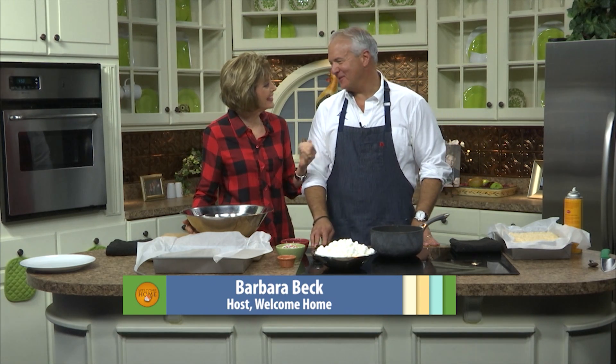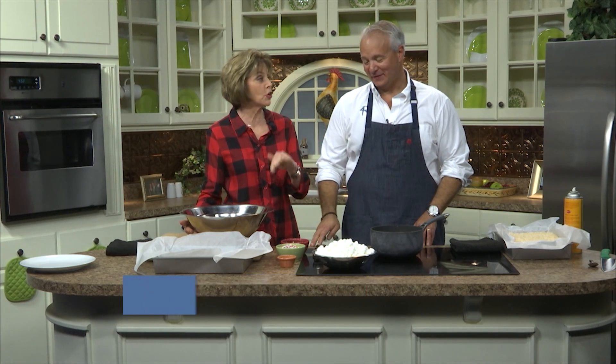Hi, everyone. I'm so glad you joined us for this segment on Welcome Home, because I hope your sweet tooth is ready for you to try something yummy. Thank you, John Rivers, for being here with us today. You know, the sweet shop is a big part of your smokehouses and the co-op as well, right?